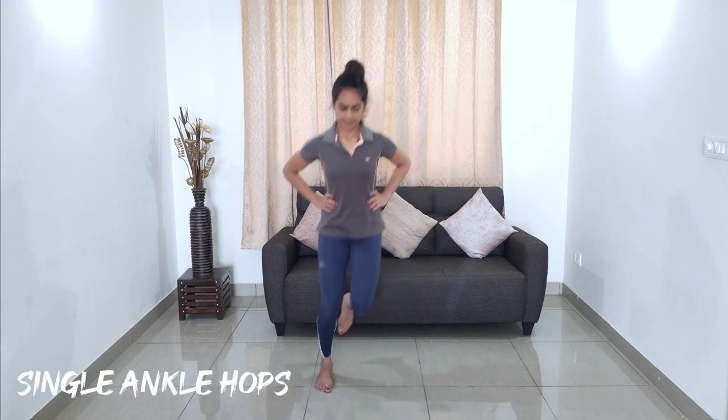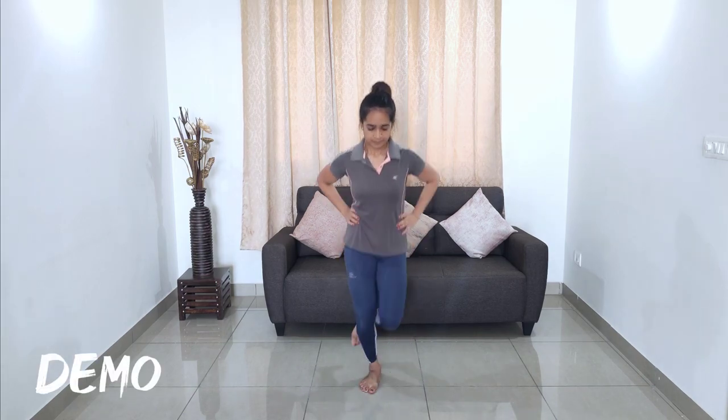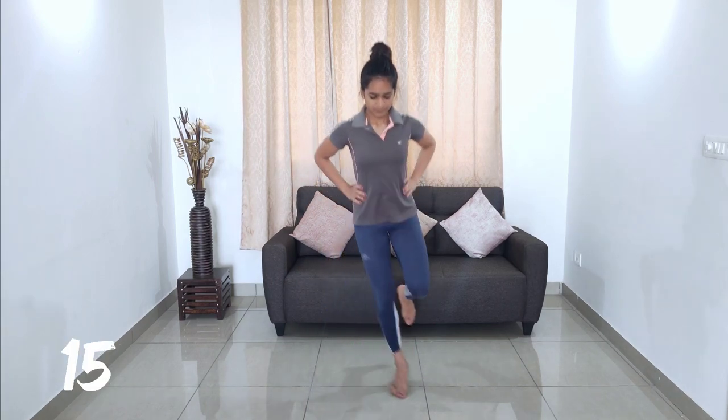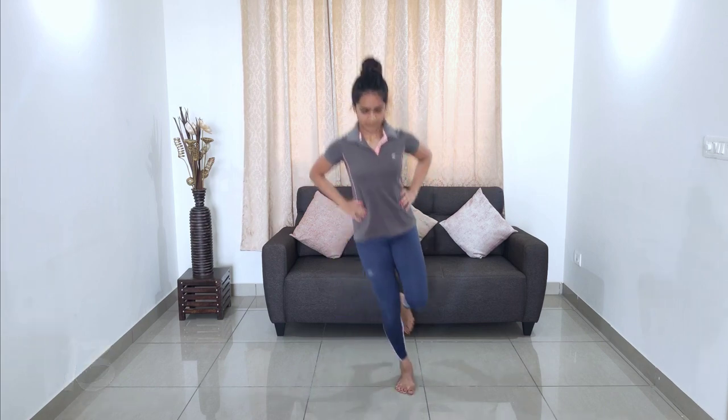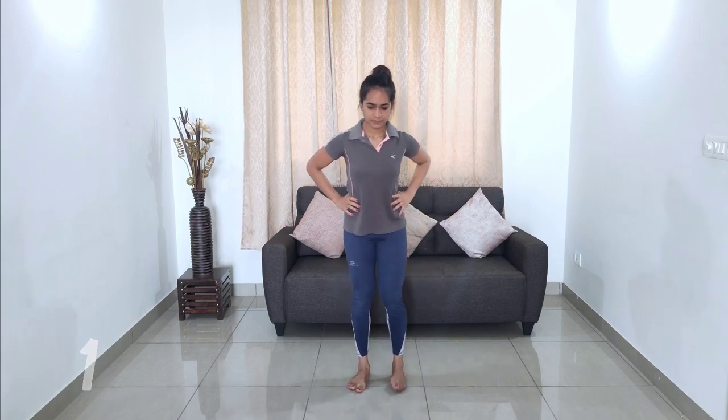Next exercise: balance on a single leg, counting repetitions, then switch legs and repeat on the other side.